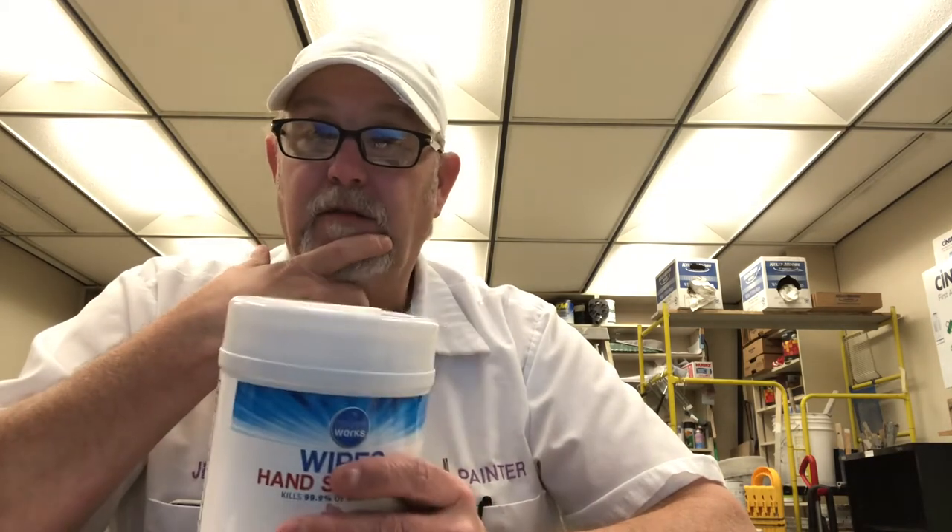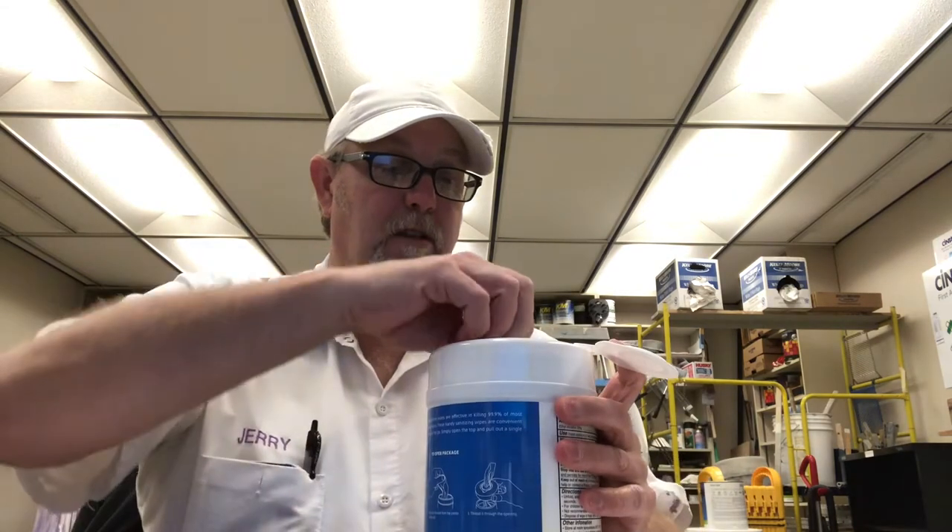We use these a lot for, you know, going in and getting medications and stuff, and then coming out we wipe down our wallet or cards, credit cards, hands, keys — whatever we touched. The doorknob, the car — we always kind of use it while it's still wet, go around the steering wheel, stuff like that.